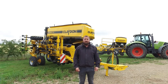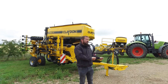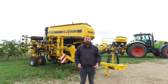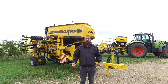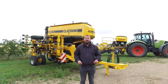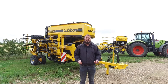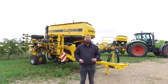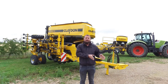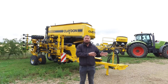We offer the Claydon Hybrid Drill in both trailed and mounted formats. So many growers and agronomists would love to have multiple drills in the shed for the different situations that suit those drills. What I'd like to explain is how our drill is so adaptable — able to do standard direct strip seeding right the way through to minimal disturbance drilling, all using the same drill unit.